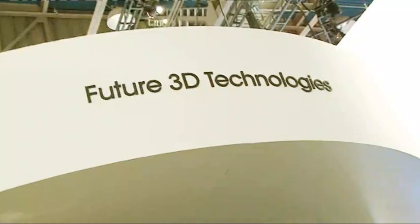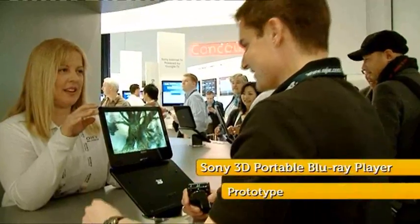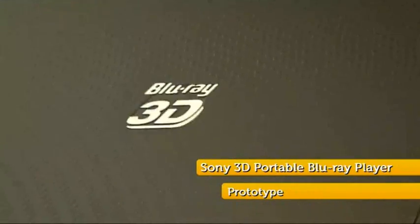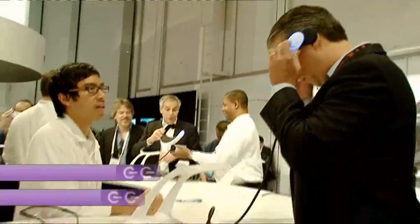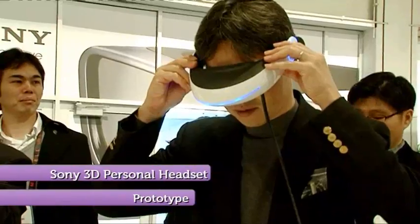3D is evolving, and with concept gadgets like the portable 3D Blu-ray player with its glasses-less screen and the 3D head-mounted display with two built-in OLED screens, 3D has a portable future.